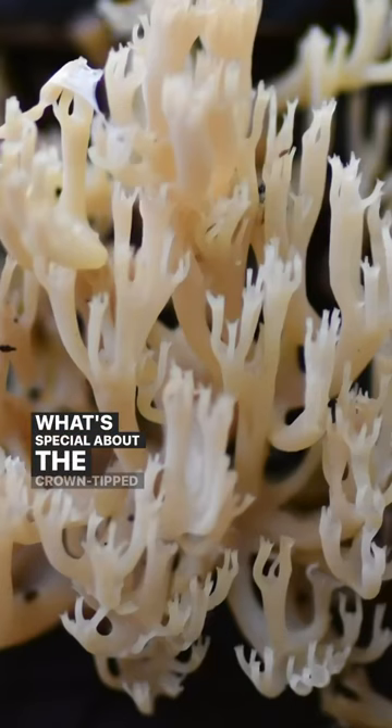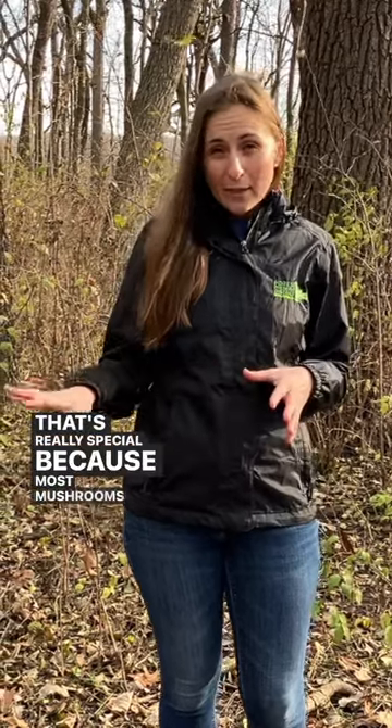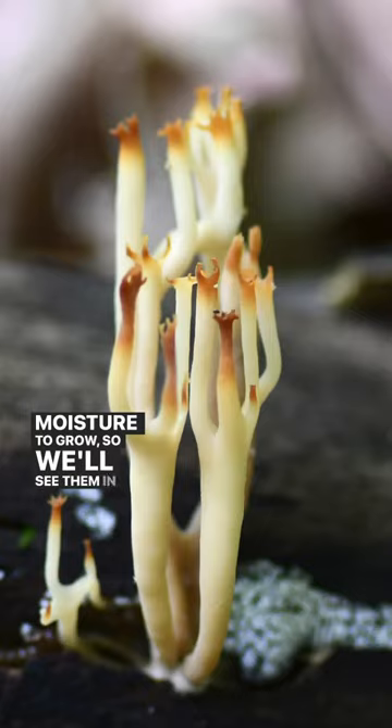What's special about the crown-tipped coral fungus is that we often find it in June. That's really special because most mushrooms need a lot of moisture to grow, so we'll see them in the spring or fall, or sometimes even the winter.